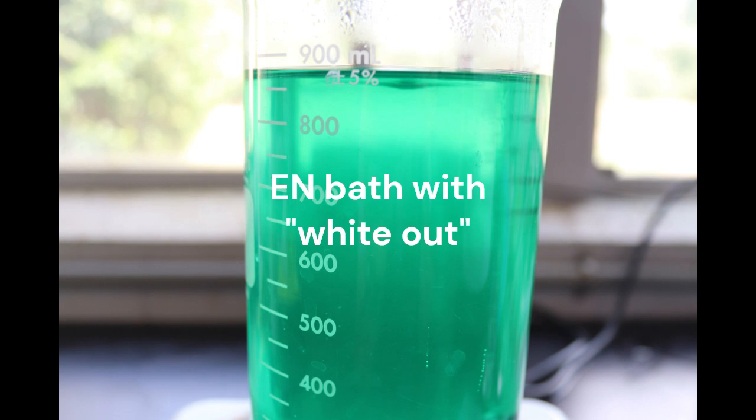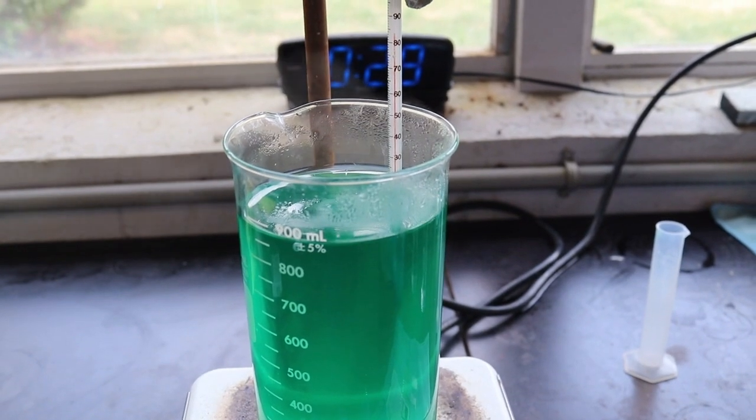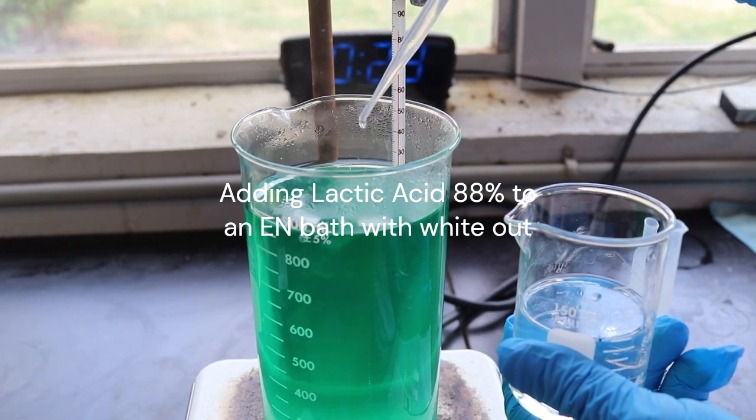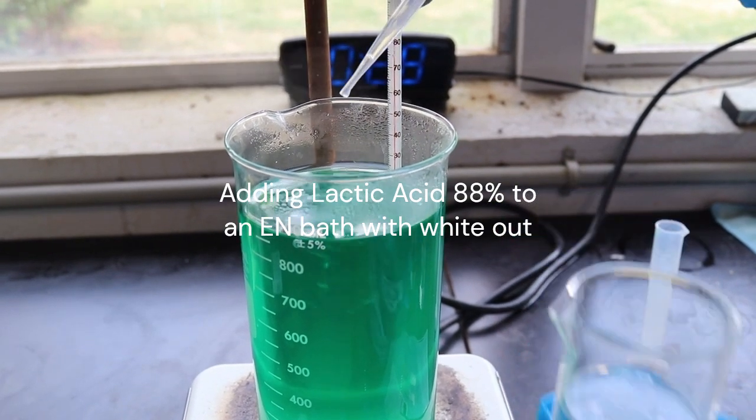In this video, we will show you how to fix an electroless nickel plating bath that has a precipitated condition that is often referred to as whiteout. As you can see, this bath has whiteout because it is foggy and a little bit white instead of being the normal clear green color.